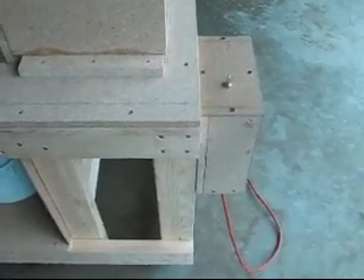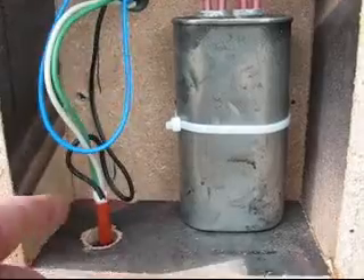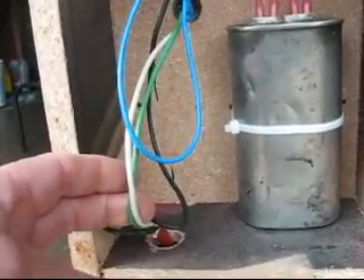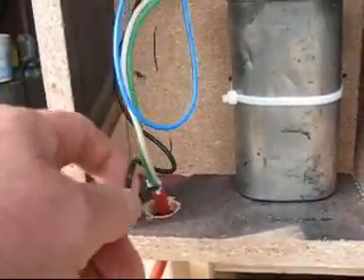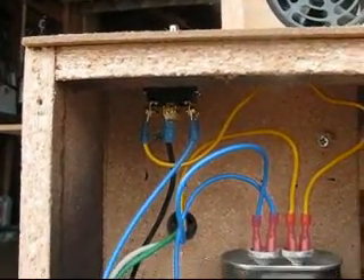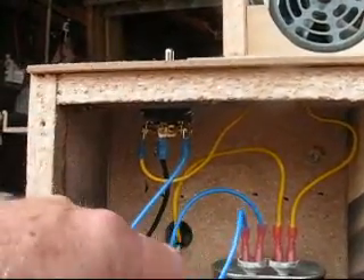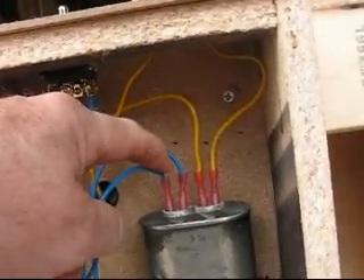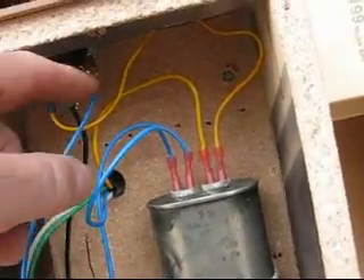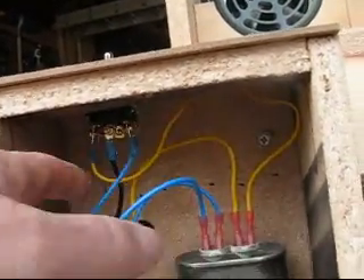I'll pull the lid off the control box and show you how I wired it up. My cord coming in — I've got the green and the white from the motor coming into my power cord. The black from the power cord is going to the center post of my switch. I had a blue and a black wire coming from the motor. I already had some blue for extensions but didn't want more black wire in here so I used yellow instead. The blue wire is coming from the motor to one side of my capacitor, and the other side is going to one side of my switch. Same for the yellow, which is actually black — one side of the capacitor, the other side going to the switch.